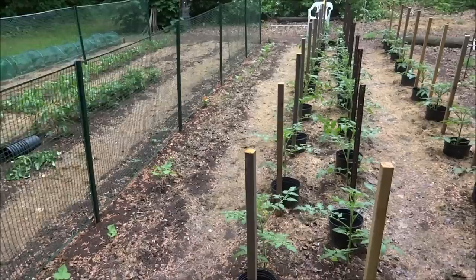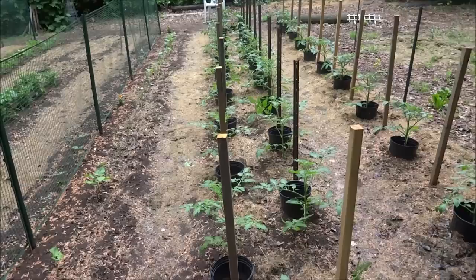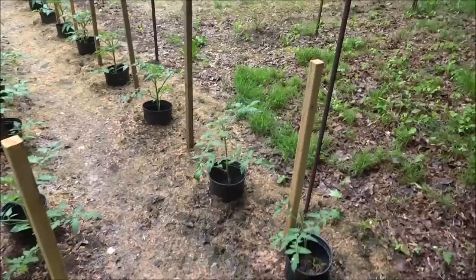Well, here we are. It's been about a week since my last update. I was out of town yesterday, and when I was out of town, some little critter took it upon themselves to completely decimate quite a few plants. I don't know what the critter could be — it could be a small guy, but he took off the tops of my plants, so I'm thinking a deer. It could be a deer. Let me know what you think, but I'll start showing you.